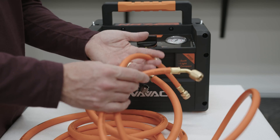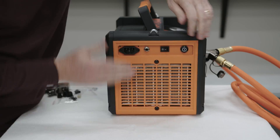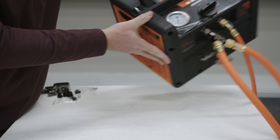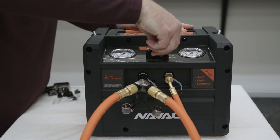The final step is to use a hose to connect out to your recovery tank. Then you're going to start your machine and slowly throttle the flow into the tank using your control knob. Once complete, you're going to purge your hoses and then disconnect from the equipment.